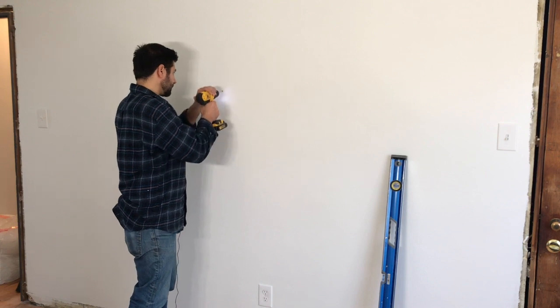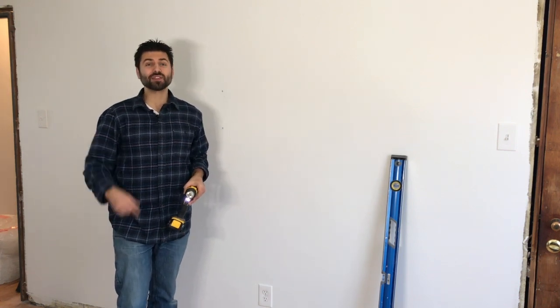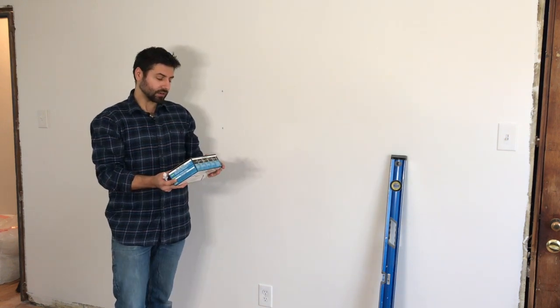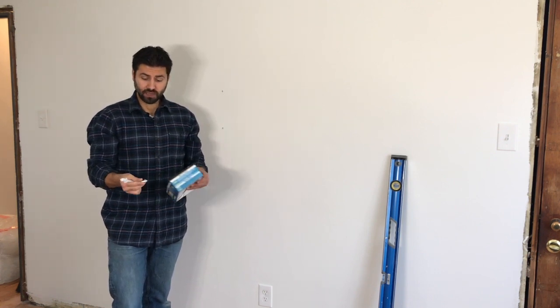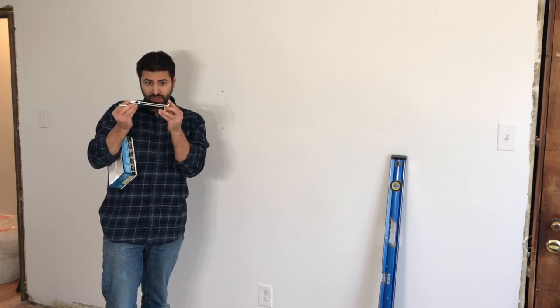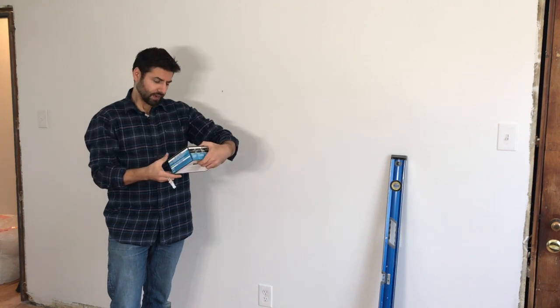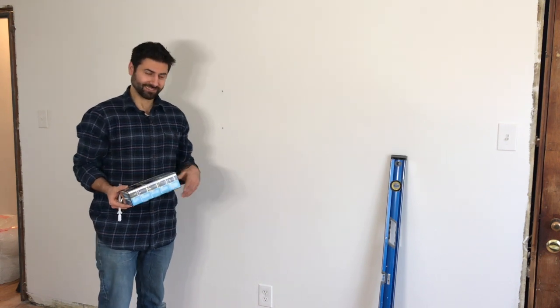Now I've got my drill. I'm going to do two pilot holes just to see if we're drilling into a stud or into the drywall itself. I didn't feel a stud, so that means we're working with drywall and we're going to be using toggle bolts. These are quarter inch toggle bolts — heavy duty screws that go right into the metal plate. You'll have to drill a half inch hole into the wall, and these slide right in, then flatten out on the back side of the wall. The screw then screws in and sandwiches it into place. These are rated at 265 pounds in drywall, so one would be enough to hold this television, but we're going to do two just to be on the safe side.